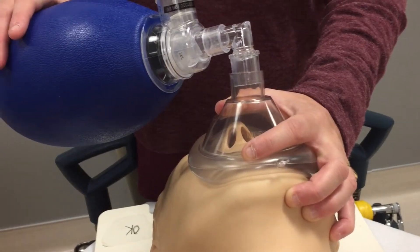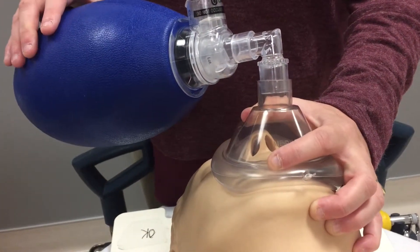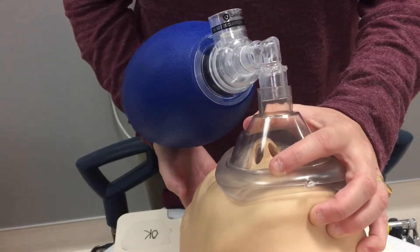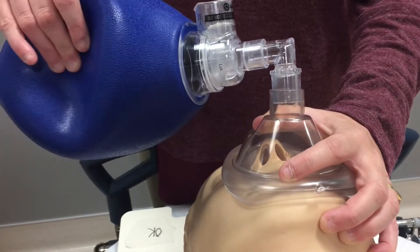When you give your breaths, make sure you have enough time for inhalation and exhalation. Think about pulling your patient's face into the mask, as opposed to pushing the mask into the patient's face.